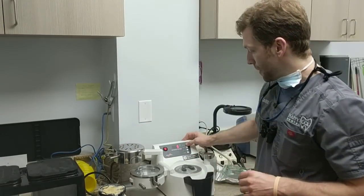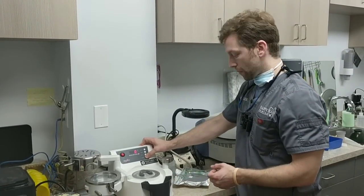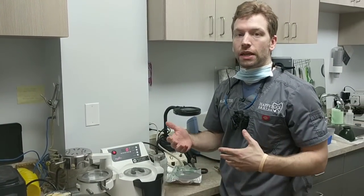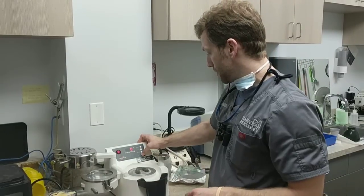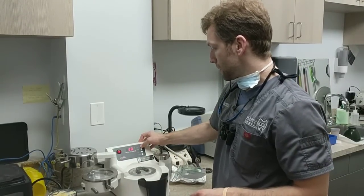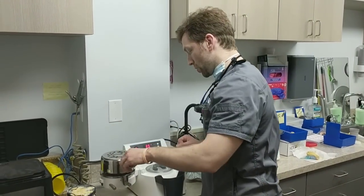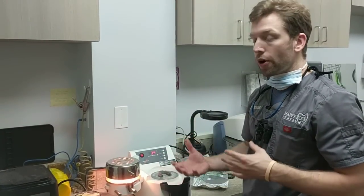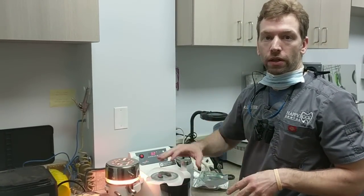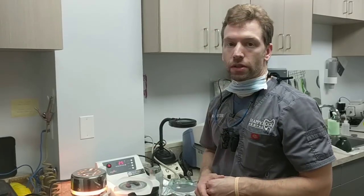Now we're going to go ahead and dial it up. There's a little barcode scanner down here that will allow you to scan the specific material — there are lots of different settings, but we kind of just have a routine down. I'm going to dial it up to 35 seconds and then swing this over here. Now it's going to be heating up. With a suck down you have to monitor and see where it droops and worry about overstretching. With this, just let the machine do its thing.